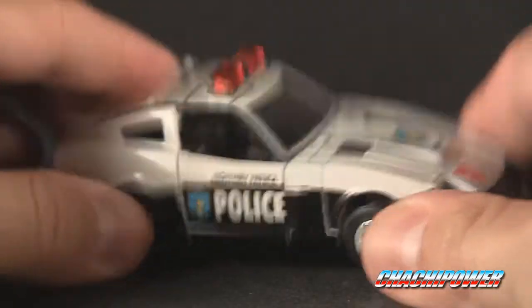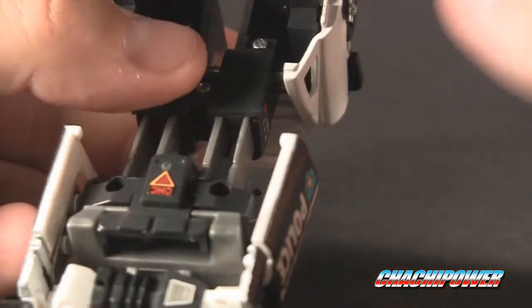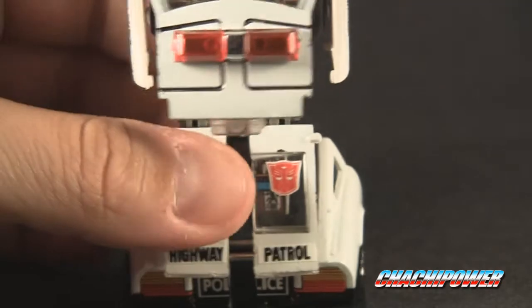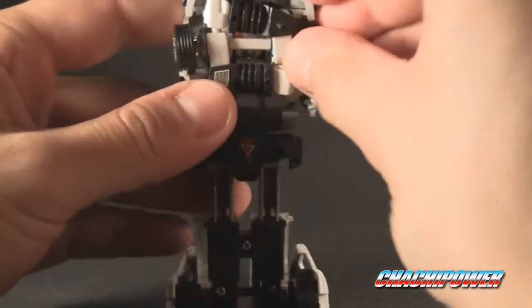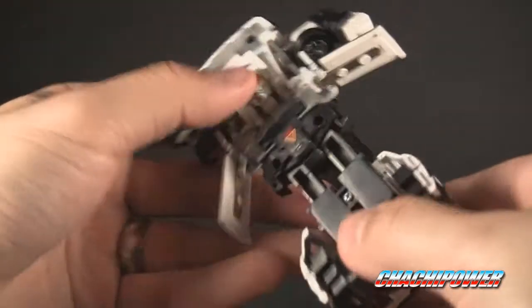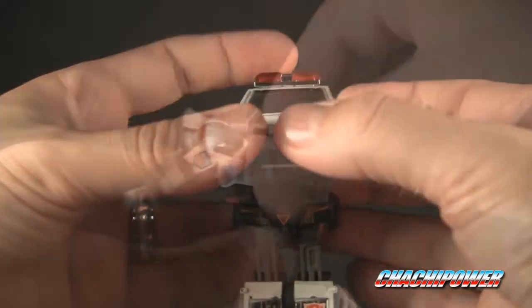Now we can check out robot mode. It's a very simple transformation: pull this down, bring this around, pull this apart. The only thing is it's a little hard to pull apart. You've got to make sure the feet are folded out before it actually splits. The pins here are already rusting, so you might want to oil that up so it doesn't seize on you. Pull the arms out, then rotate the lower half around, bring this down and the back down — and there you have the head.